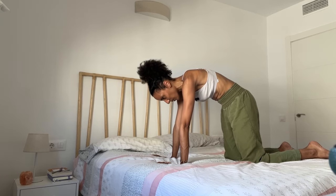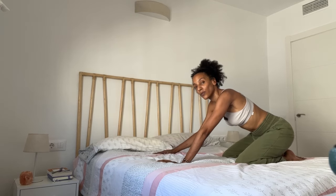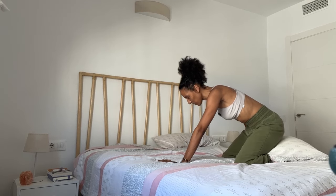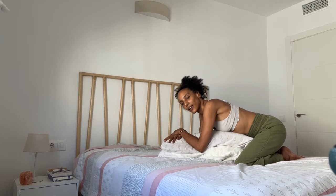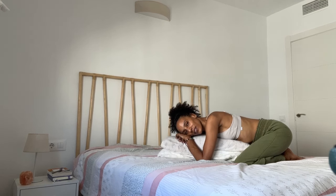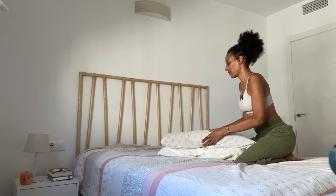Bring your spine to neutral. Bring your big toes to touch, separate your knees, and bring your hips back toward the heels — or you could use one of your pillows and bring it between your sitting bones and your heels. You could also grab one or more pillows and pile them up in front of you, then let your torso rest. You could take the forehead down or you could take one ear down, whatever works for you best. Feel free to remain in stillness or wiggle yourself side to side. Breathe in and breathe out. Slowly press yourself back up.